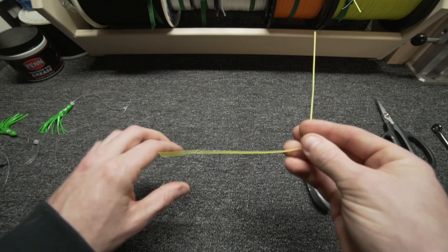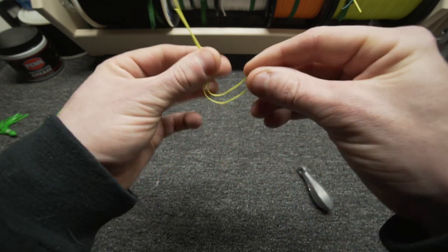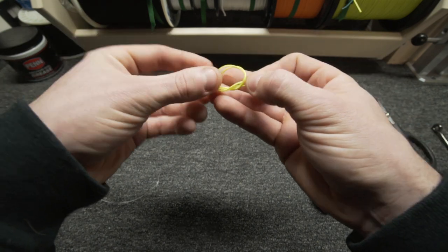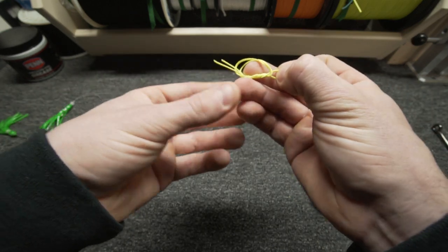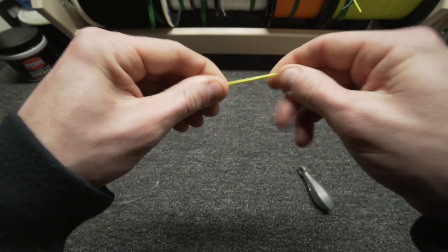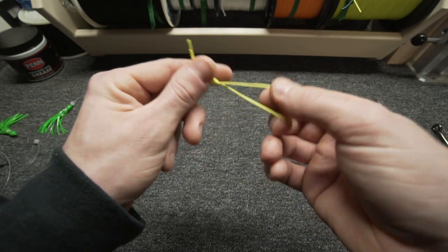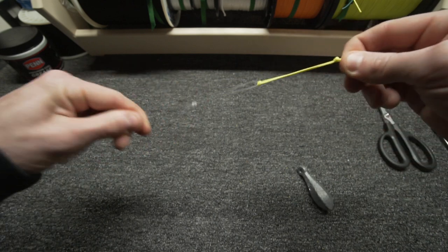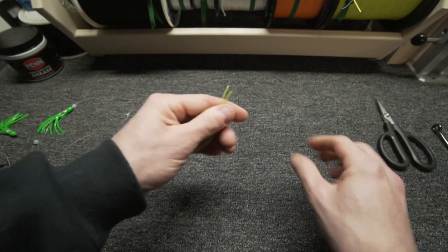It doesn't affect my rig in any way. Here's how I tie it: take a small piece, bend it over itself, then tie a regular loop around both of them like this, go through one more time so it doubles up on itself, and pull the knot close to the tags. Now I've got an additional loop, and I put this through the actual loop. Now this is just a piece of 10 pound and this is what I attach my weight to.